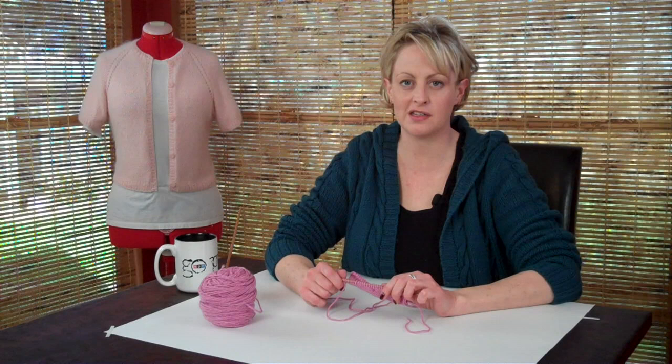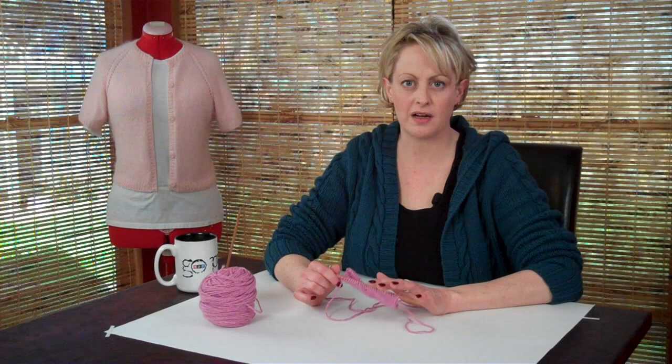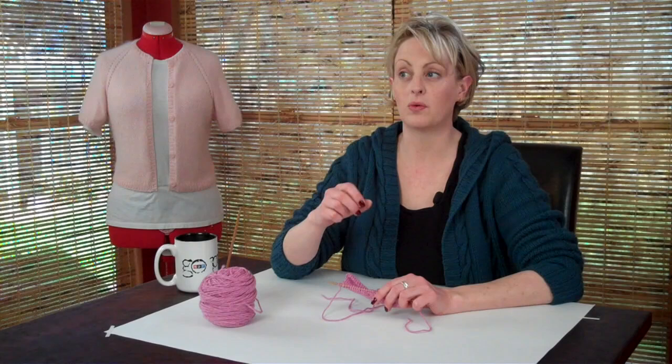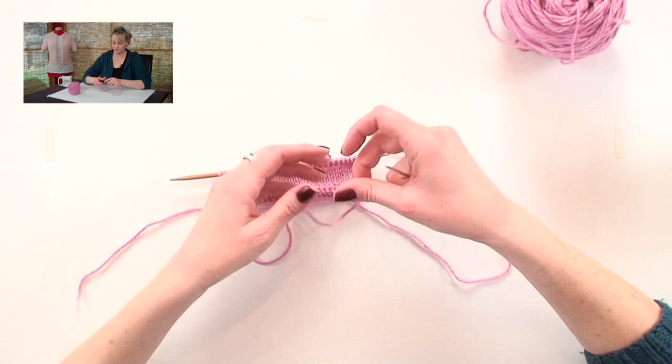This is the sewn bind off, and I'm excited to show this, because this is my new favorite technique that I'm using on all my projects. Unlike a normal bind off, you have complete control of the tension on this. So it's really good for things like collars, and the tops of socks, and things like that, where you don't want something to be too tight, or even the bottoms of sweaters. This is what it looks like.